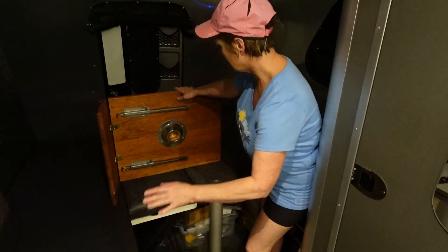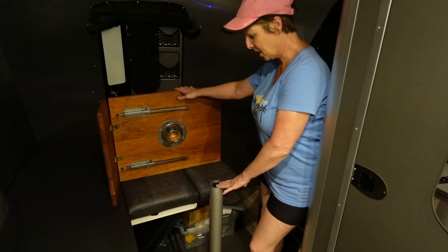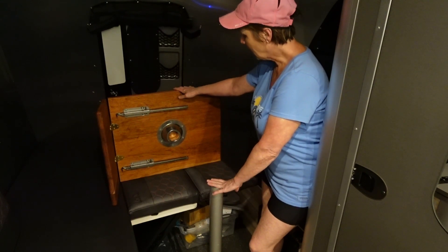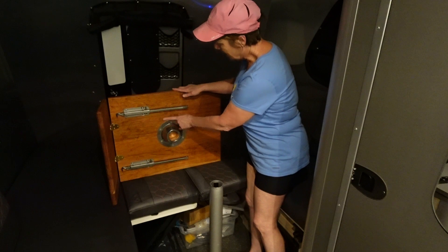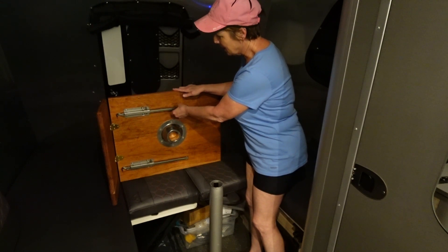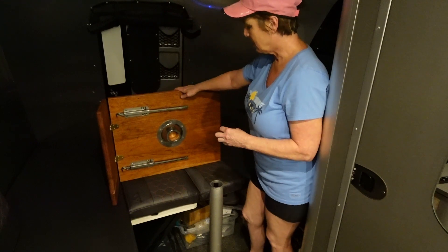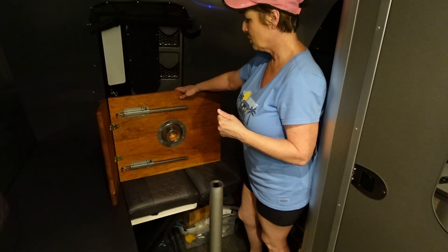The table fits on the stock table extension pole. I purchased this, and I purchased the levers here and the hinges. I'll put the links for those because I got those on Amazon.